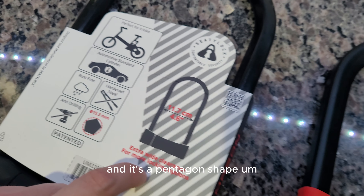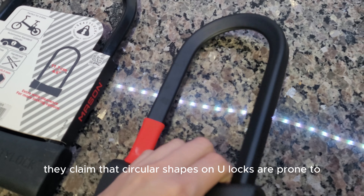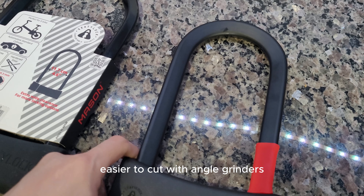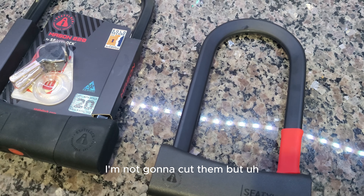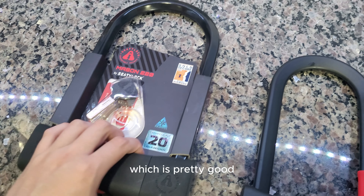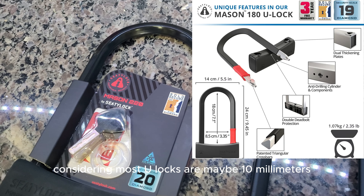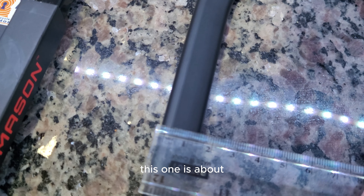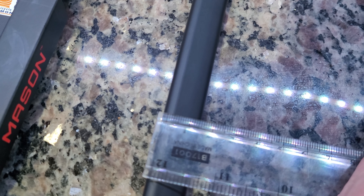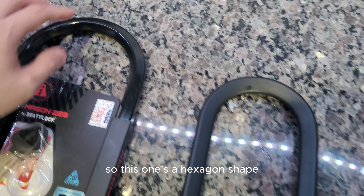They say it's a rust-free automotive standard cylinder, perfect for e-bikes, hard steel, anti-drilling. They say it's 15.5 millimeters thick and it's a pentagon shape. They also claim that circular shapes on U-locks are easier to cut with angle grinders, so we'll take their word for it — which is pretty good considering most U-locks are maybe 10 millimeters.